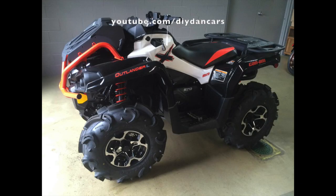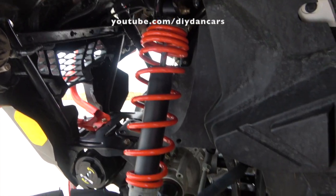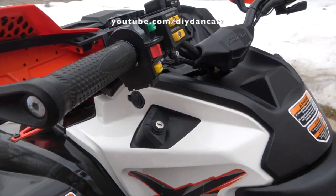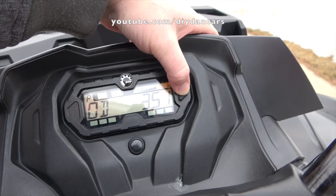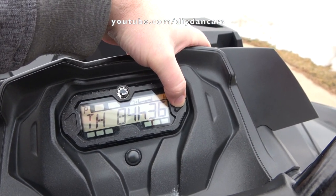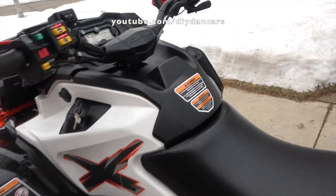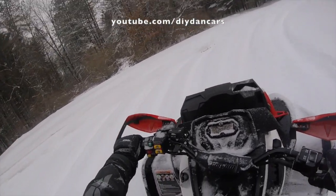Another thing I liked is the styling. Can-Am did an excellent job with the appearance of the XMR — the machine looks great with those mud tires, radiator relocation kit, and the big front bumper. A lot of my neighbors have Polaris or Suzuki four-wheelers, and when I brought my XMR home, a few of them expressed how cool it looked. For the most part, I also like the instrument cluster. Unlike other manufacturers in this segment, Can-Am went with a digital cluster that has most of the information enthusiasts want — except for a temperature gauge. Come on Can-Am, please include a temperature gauge next time.